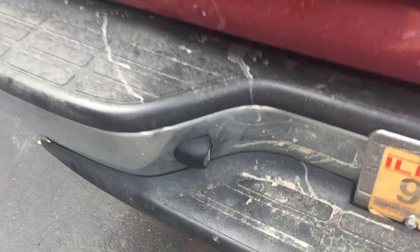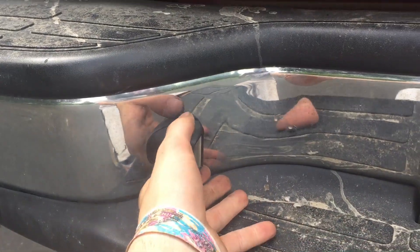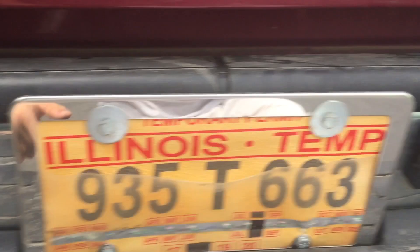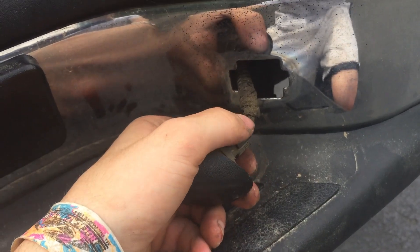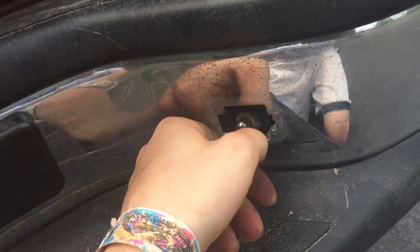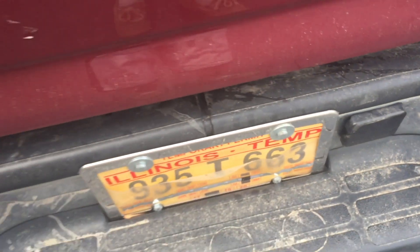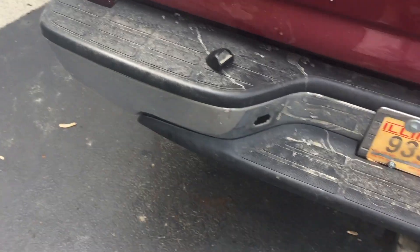First you're going to start by taking out these lights. Unfortunately my clips broke so that one just comes right off and then this one comes right off. Once you get it off, just twist this and the bulb will come out.